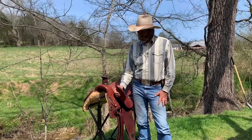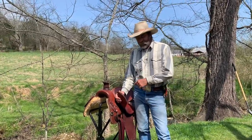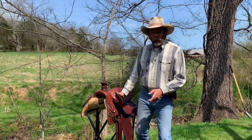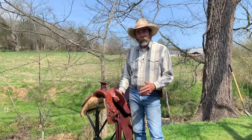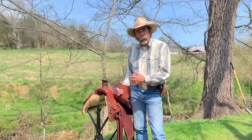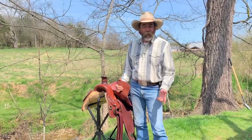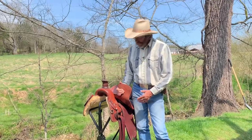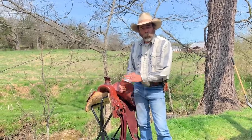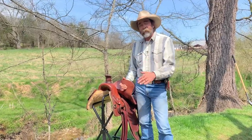Afternoon, Dwayne here at Dry Creek Wrangler School. We're going to do the next part of the saddle series. We bought mama a saddle — it was a used saddle but it was in really good shape. In the previous video we took the stirrup leathers completely off, and mama thoroughly cleaned and oiled the saddle, oiled the stirrup leathers, oiled everything. Now in this video, this is how to reinstall the stirrup leathers.